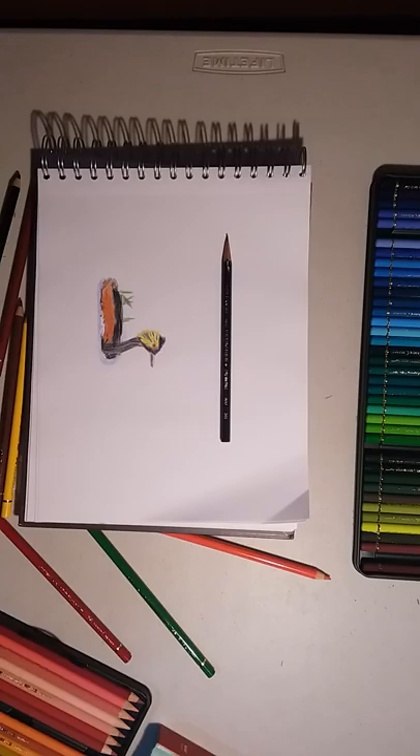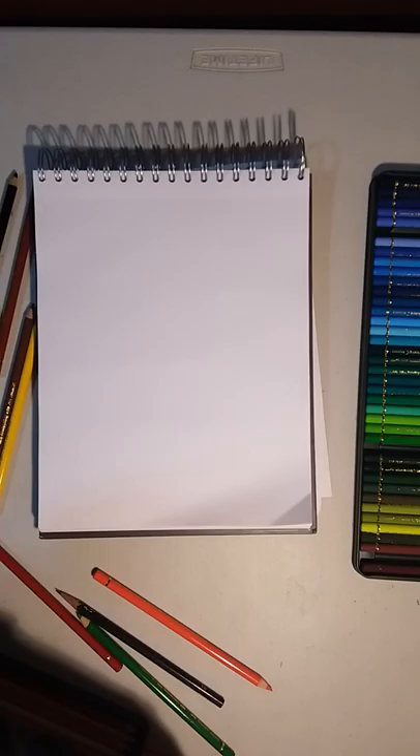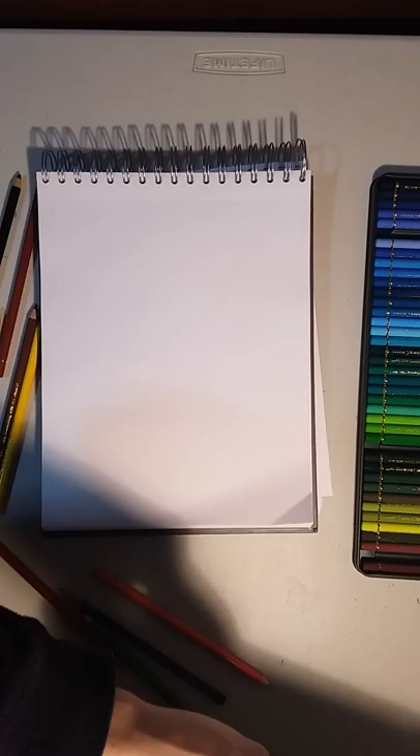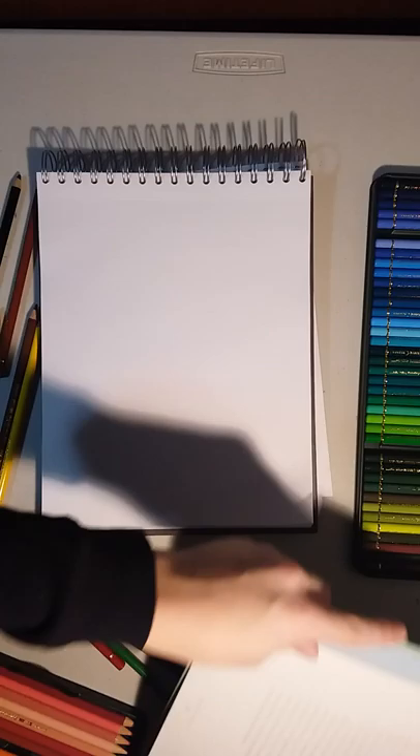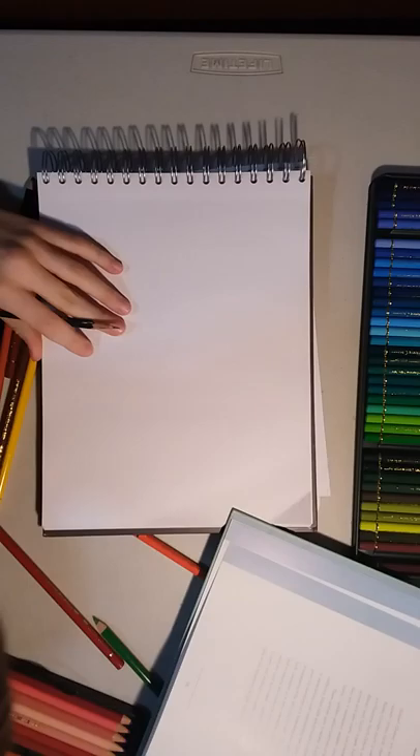We're gonna be drawing a bird. This is one of my previous drawings — it's not that good but it's okay. Let's get to the drawing and stop talking. Let's flip the page. We're gonna be drawing today a very, very similar bird to that one — a horned, creepy one. It's not horned like a rhino's horn or something, but it will do.